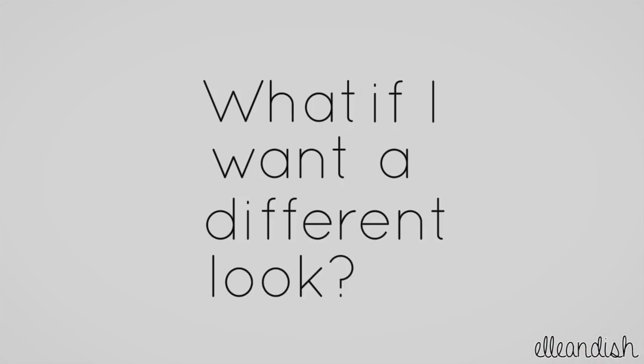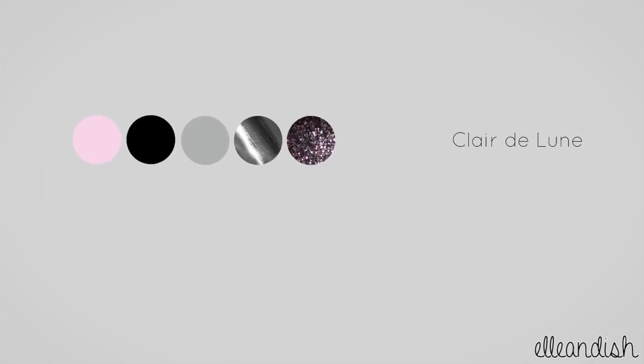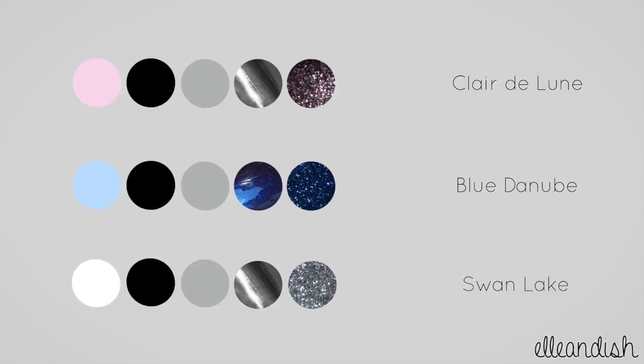What if I want a different look? Here's our original color palette. Change to baby blue and apply blue glitter for a calm blue theme. Or use white and silver glitter for a striking monochromatic look. That's it for my tutorial! Thanks for watching, I'll see you next time!